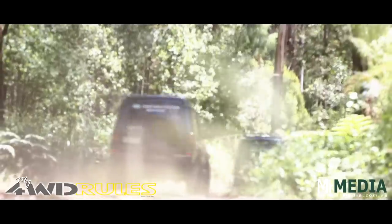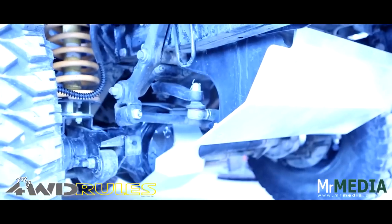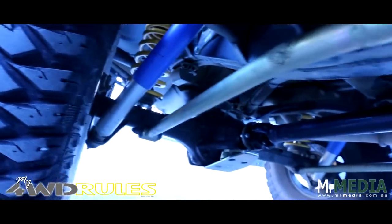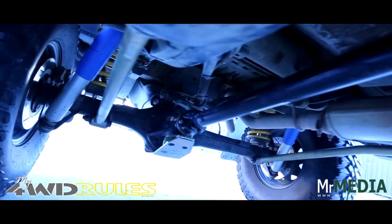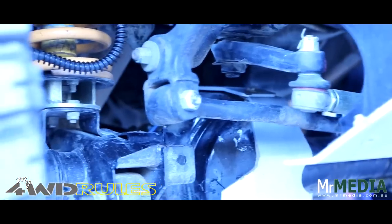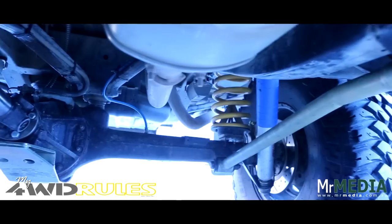Both vehicles are set up relatively the same, both sporting a generous 2-inch spring lift with 33 12.5-15-inch Maxxis Bighorn mud tyres. The suspension in these vehicles is pretty well set up with all the Terra Firma bits and pieces: cranked rear trail arm, cranked front radius arms, and 3 degrees of cast correction with dislocation cones.